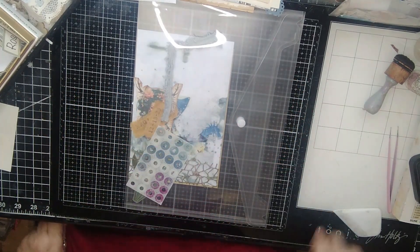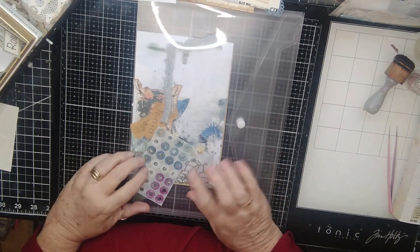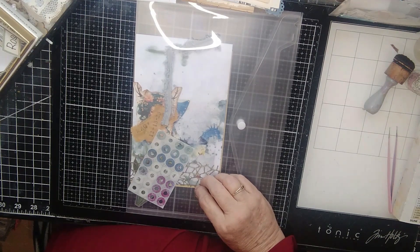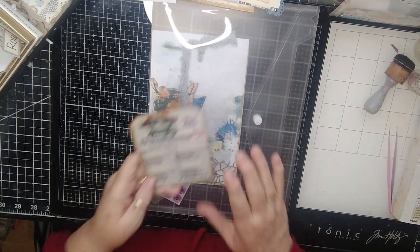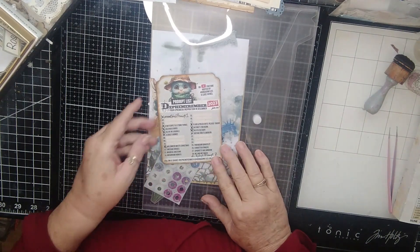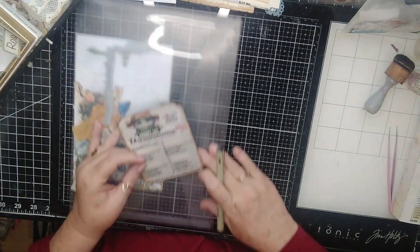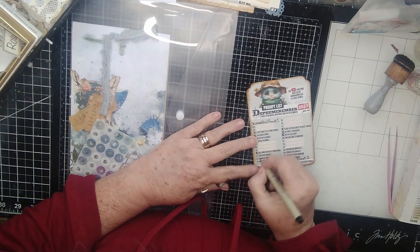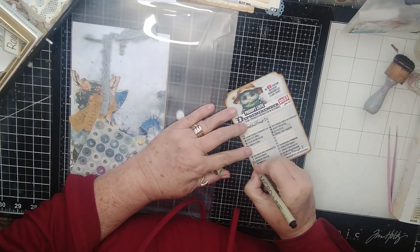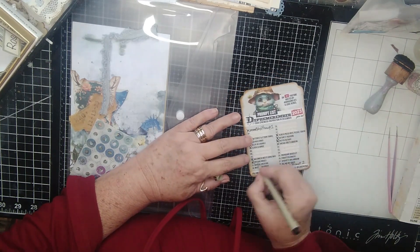Hi y'all, it's Pam at Pink Dragonfly Wings, and I am here doing the next episode. I didn't mark off my thing from my little houses, so we're going to block that off, because we've done the houses, and today I'm going to go ahead and mark it off because we're going to do our magical creature.